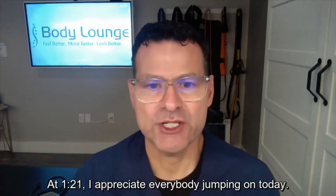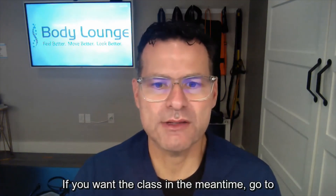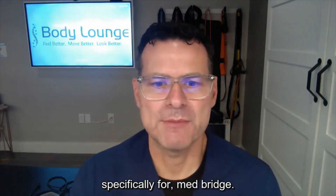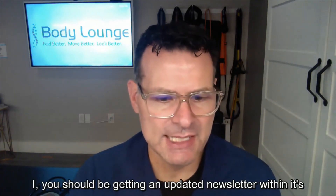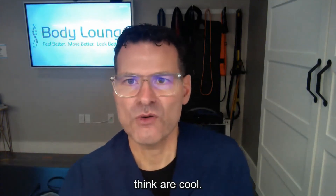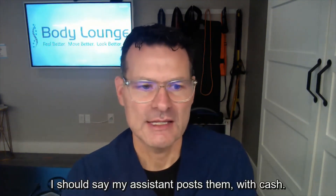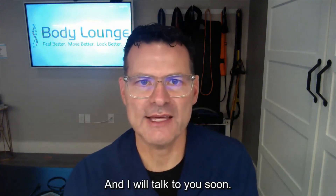I appreciate everybody jumping on today. Next week I'll talk about osteoporosis and osteopenia. In the meantime, go to medbridge.com for the course I wrote and shot — it's about one to two hours. The newsletter goes out on the first and fifteenth of the month — I share articles and things I think are cool. These replays do go out and are posted on my YouTube channel, edlicara, with captions. Thank you all so much — talk to you soon.